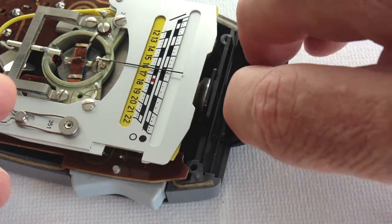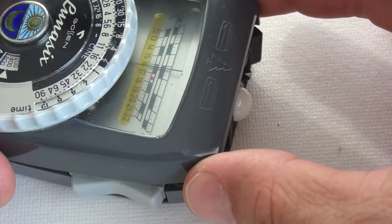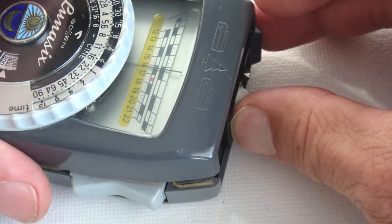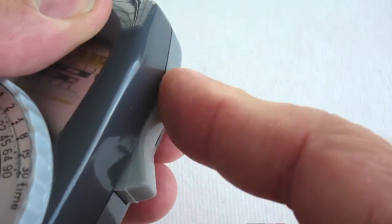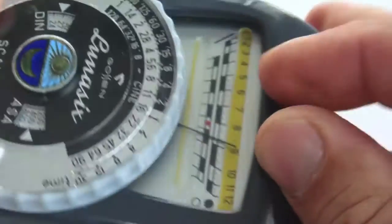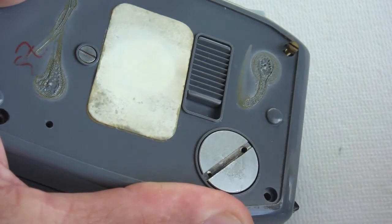With the slide pieces all in the proper position, the top cover can then be worked into place. Take extra care to make certain that all the linkages align properly before applying pressure to the two shells. The pieces should come together smoothly. Then check for functionality of the buttons and the slide. Install the four screws that hold the two shells together and then check for proper functionality.